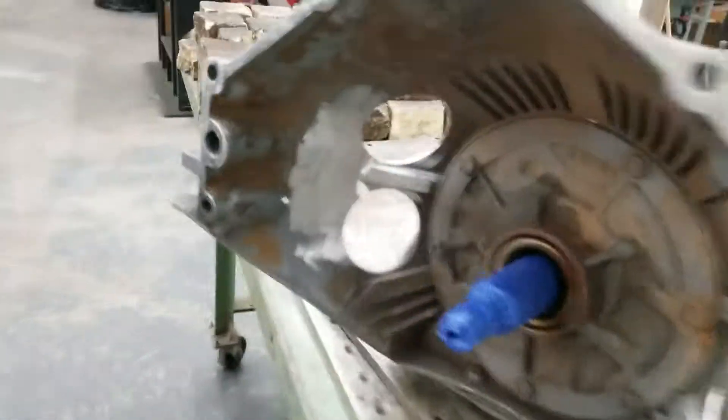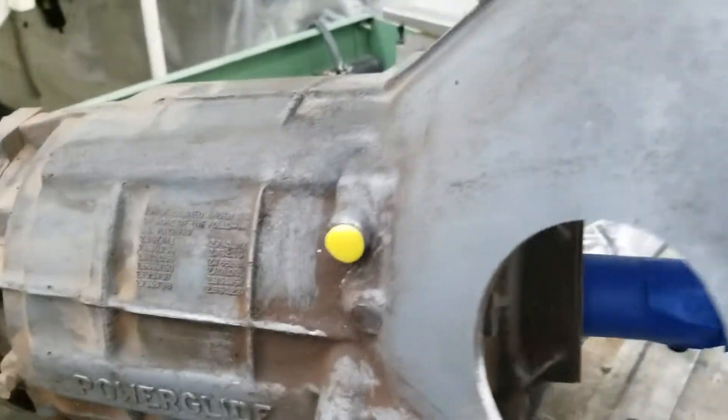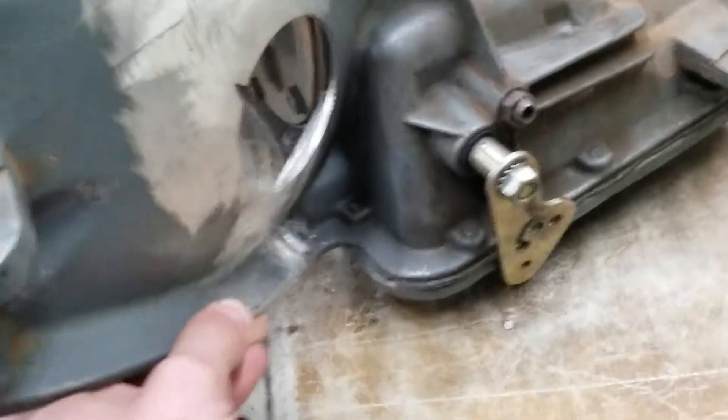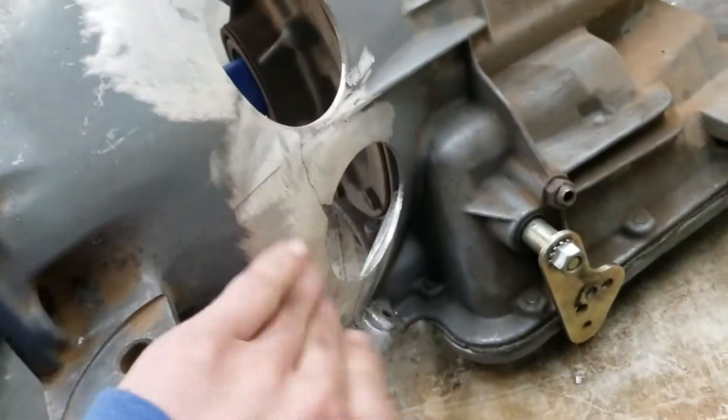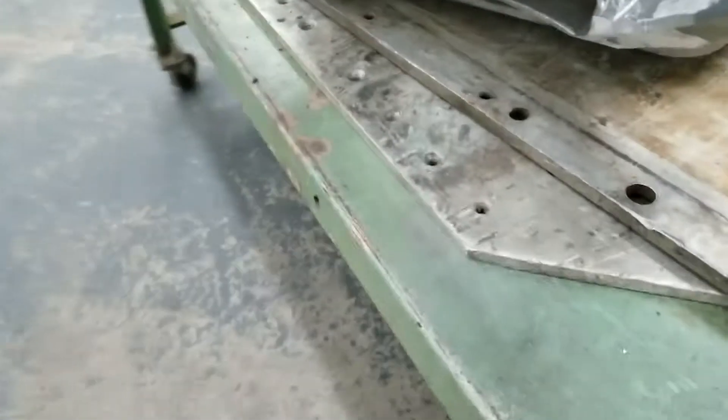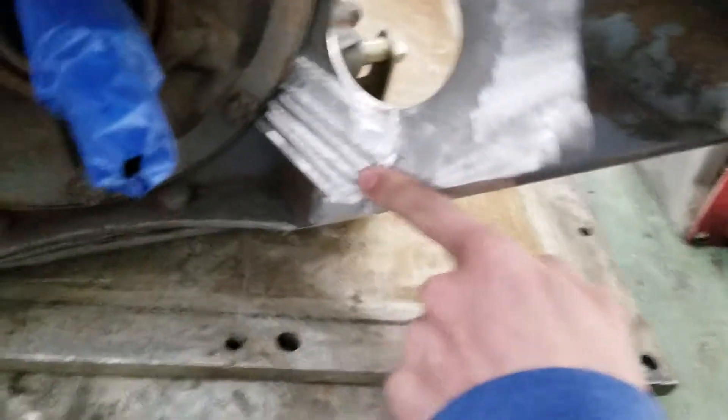Welcome back to the channel. Today we are actually in my school right now because I am fixing a PowerGlide transmission. The deal with this transmission is that it is cracked — the bell housing is broke — so I had to clean all this up so I can get to it and weld it. I'm gonna be tag welding this up today because it's nice and warm in here.